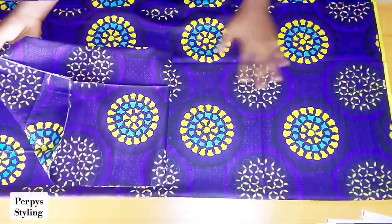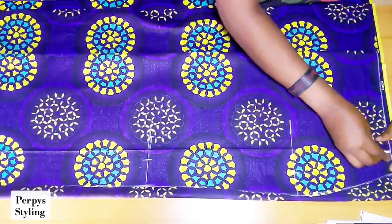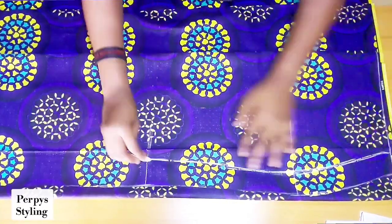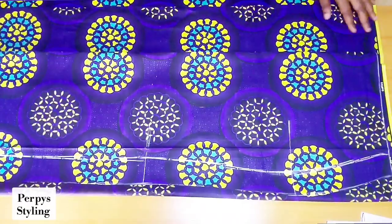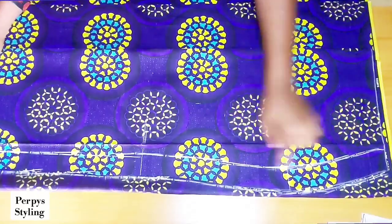Next we're going to be moving over to the back pattern. I folded my fabric into two and placed the front pattern on it just like so. I'm marking out the part that is the main measurement and our seam allowance to make it more visible.